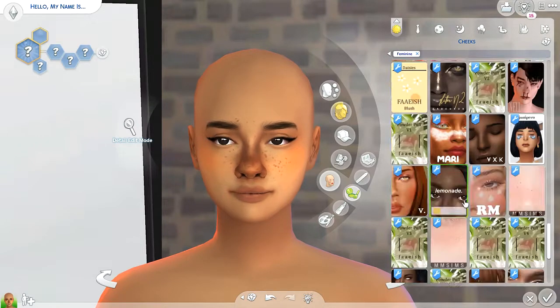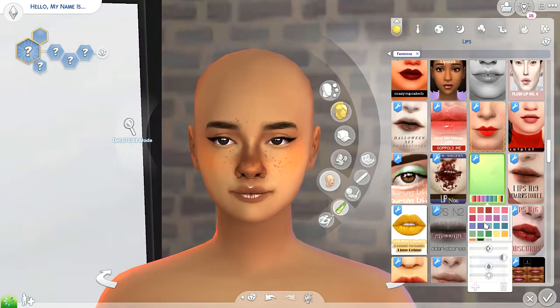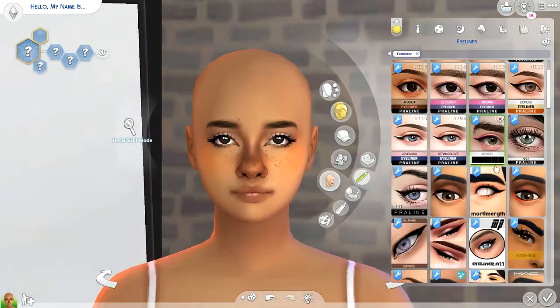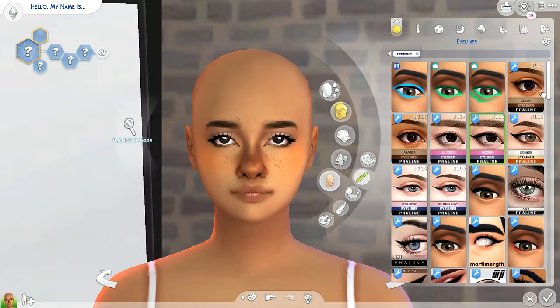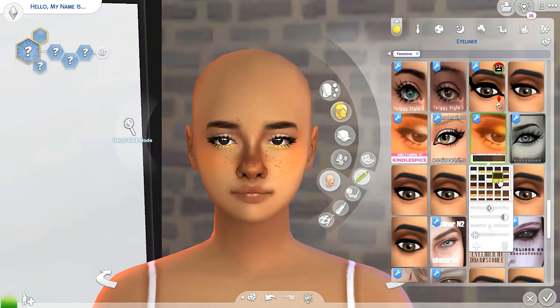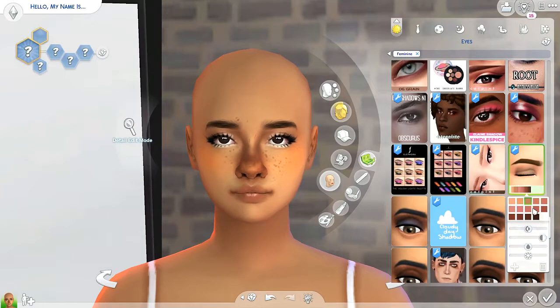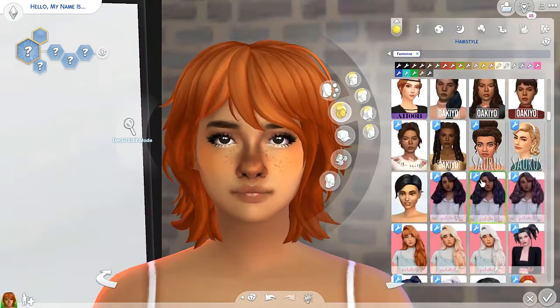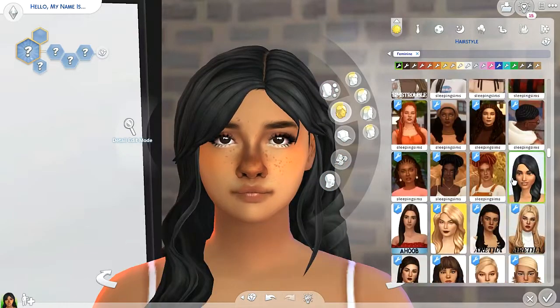I definitely want to make more sims in this style because it's so cute. I just love the way she creates sims. I've run out of descriptive words but these sims are very pretty and just awesome. I really wanted to try this style out and give it a go.